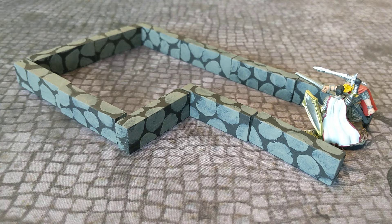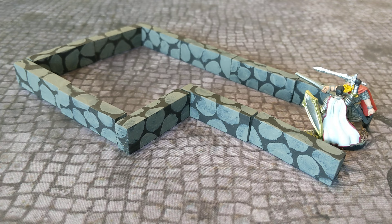Hello RPG friends! I thought I'd share with you today a cool craft technique to make dungeon walls. I've seen this in use at some local conventions here in North Texas, and I'll show you how you do it and how useful they are.